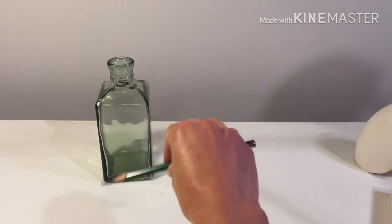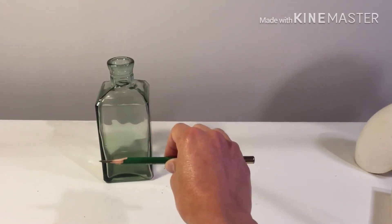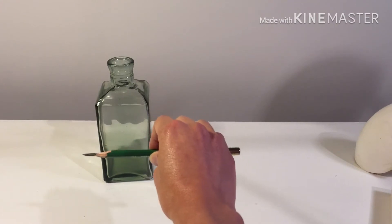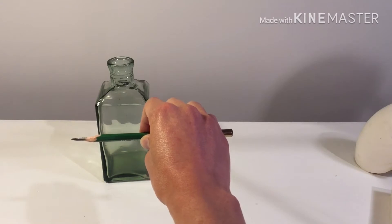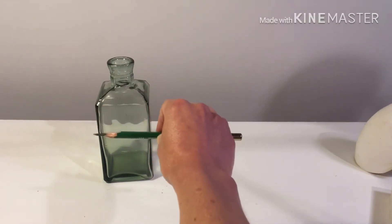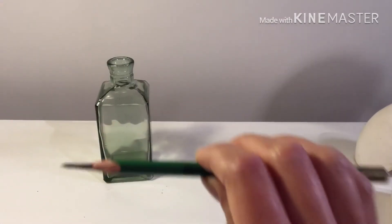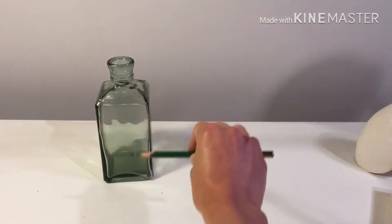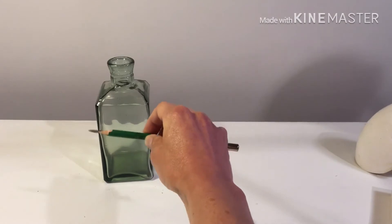I'm going to hold the pencil out at arm's length and close one eye so I can measure. The reason I close one eye is so that my view isn't jumping back and forth between the two different perspectives of each eye. I'm holding my arm out at arm's length because if I move the pencil closer or farther away it changes the measurement, so I'll always keep my elbow locked.